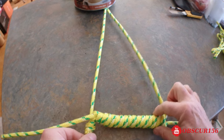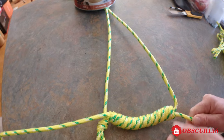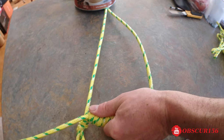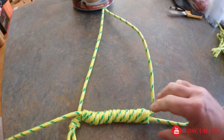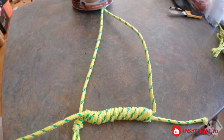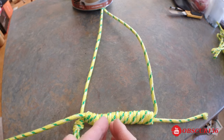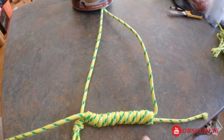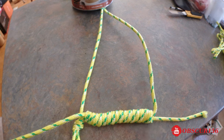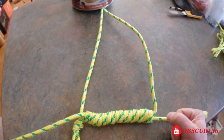And this is how it looks. So now you have a nice place to put your feet, and it's going to stay open because of this. So repeat the process on each step and you'll be done with your rope ladder.